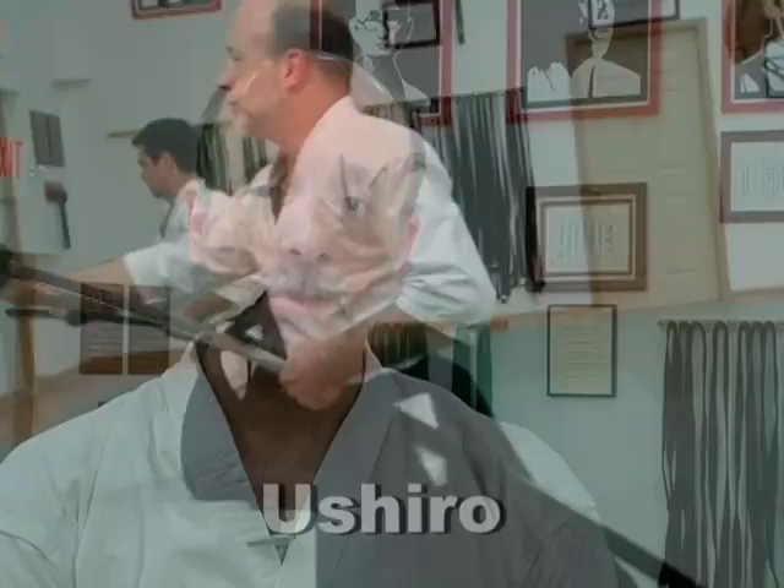The second technique, Ushiro, is very similar to Mae except this time the opponent is seated directly behind us. We again sense the intent to strike. We pivot around quickly on our knee and draw our first disabling cut again across the eyes, moving in slightly forward to finish with a downward strike. And then again perform chiburi and noto.